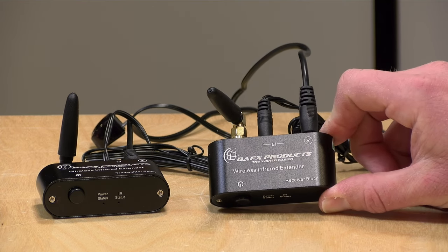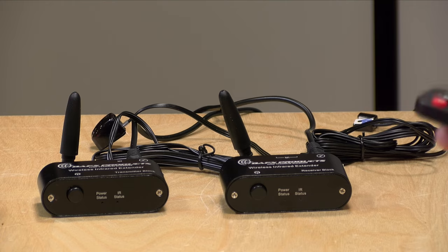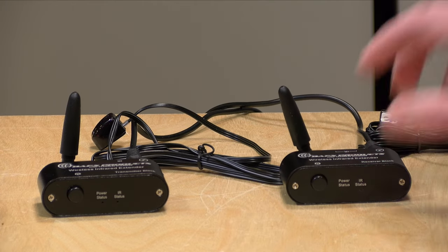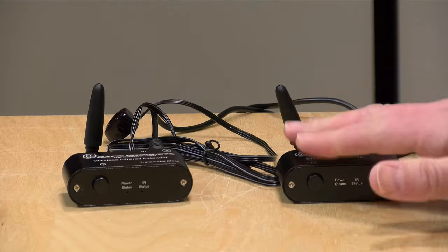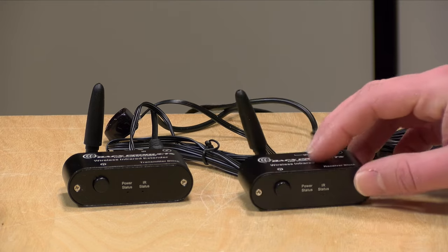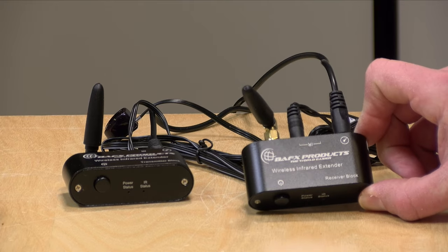I found this little device — the Bafix Products Wireless Infrared Extender. This is not something new or groundbreaking, but what it does is it takes infrared signals from any remote control and repeats them to the other unit wirelessly. I did find some other devices that allow you to do this over ethernet cable, but because I only have a single ethernet cable going up to that room, I would lose all my network connectivity since it's not using IP — it's just using the cable. So I wanted something that could operate wirelessly, and so far this is doing the job and it's really easy to set up.